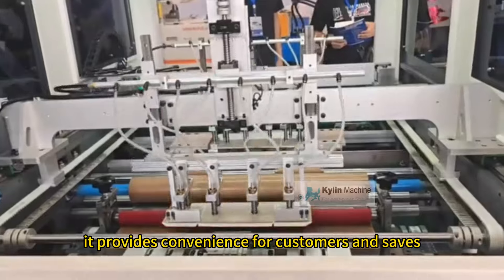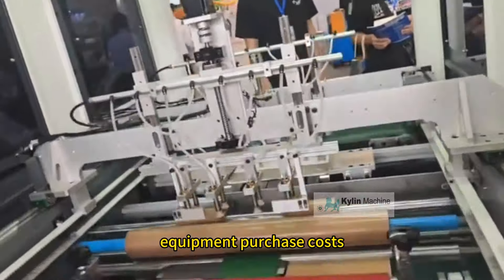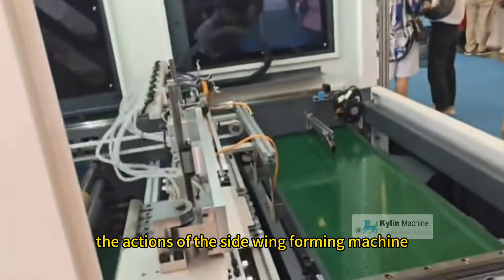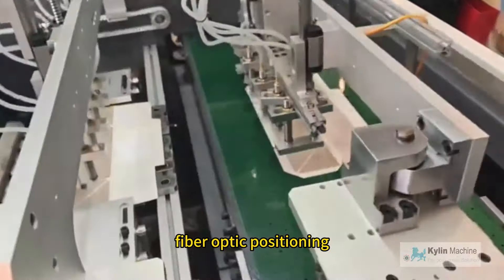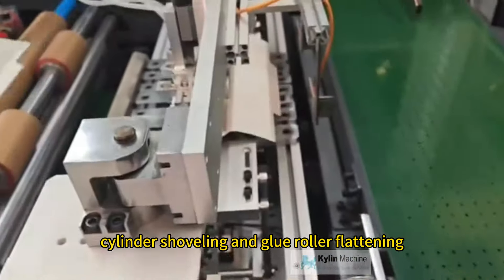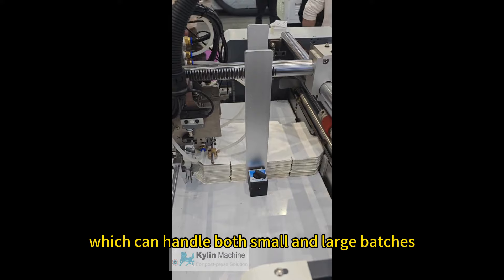It provides convenience for customers and saves equipment purchase costs. To ensure the stability and precise positioning of the machine, the actions of the side wing forming machine are completed by servo drive, fiber optic positioning, cylinder shoveling, and glue roller flattening, which can handle both small and large batches.